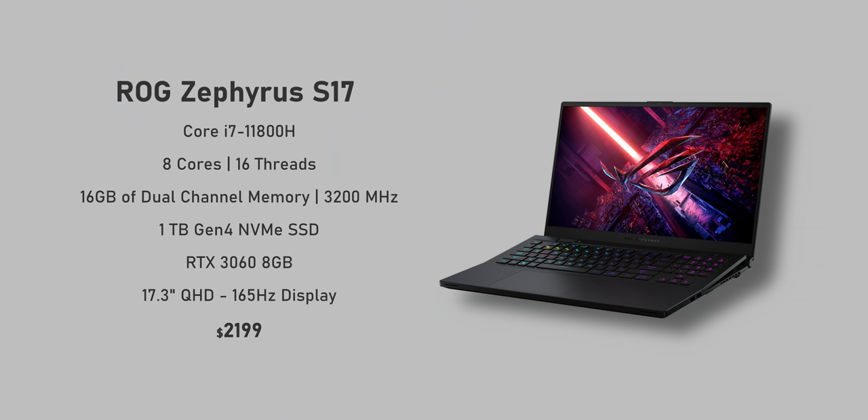Let's get pricing and specs out of the way. This laptop starts at $2,200 and for that you get a Core i7-11800H with eight cores and 16 threads, 16 gigabytes of RAM, a terabyte of storage, an RTX 3060, and a QHD 165Hz display. For $500 more, that bumps up the CPU to the i9-11900H, which has a higher base and boost frequency, and a 3070.